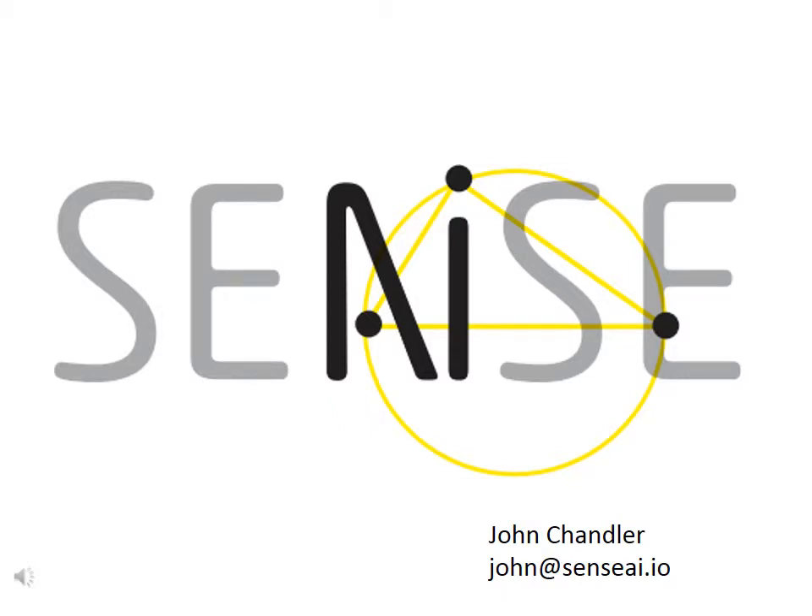My name is John Chandler, and I want to tell you about a startup I'm working for called Sense AI. But first, I'm going to tell you about my stepmother.